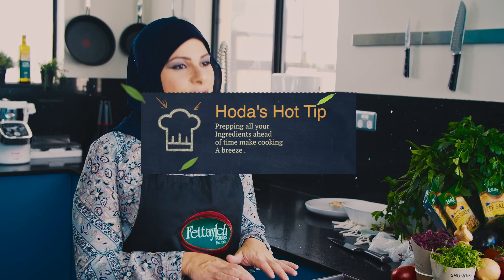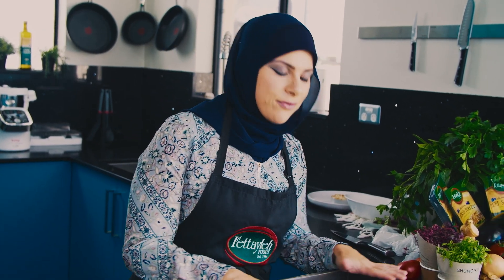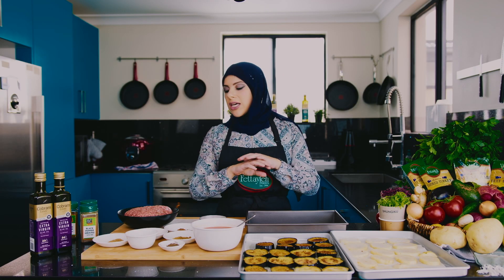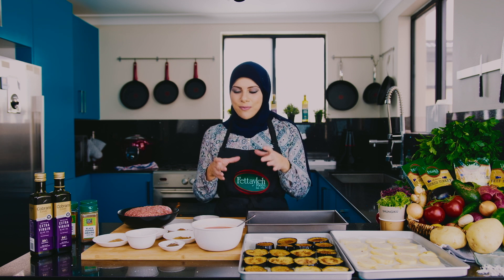There are many ways and variations you can do with kafta u patata besunie. You can put the kafta all over the base of the tray and layer your other ingredients on top. You can do little fingers of kafta, you can do little patties of kafta — it's endless. What I'm going to do today is mould my kafta into a ring because I want a nice neat little stack: a beautiful stack of rice, kafta, veggies, and that stunning sauce to go all around it. So I've got my ring ready.